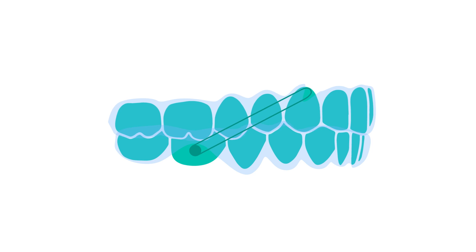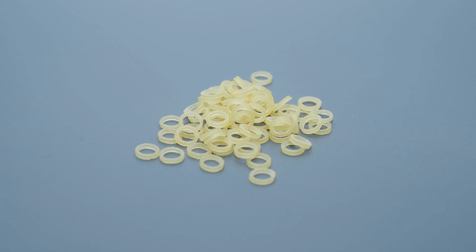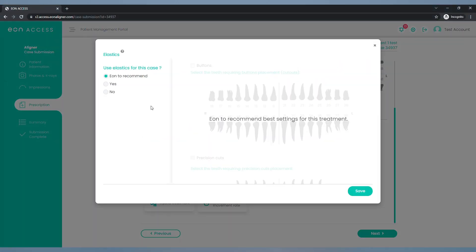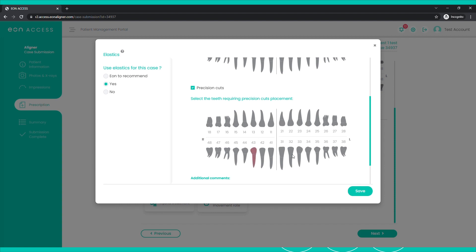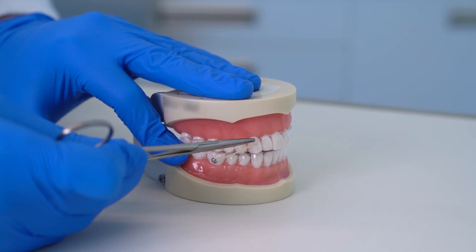The use of elastics in conjunction with orthodontic aligner treatment is common and can be an essential addition to some treatment plans, to increase the predictability and efficiency of certain movements and optimize anchorage. Elastics are of different types depending on where they attach and what they're used for. In this video we will go through some of the most commonly used types of elastics. With eon aligners, you can specify if you plan on using any type of elastics by filling the elastics module when submitting the case, or you can leave it to the eon treatment planning team to add it within the plan whenever deemed necessary.